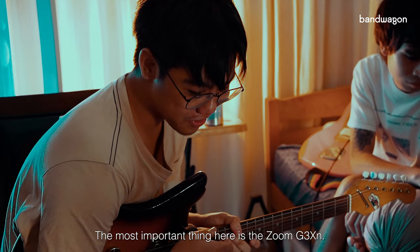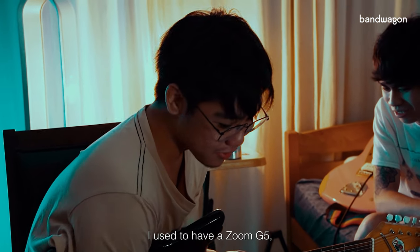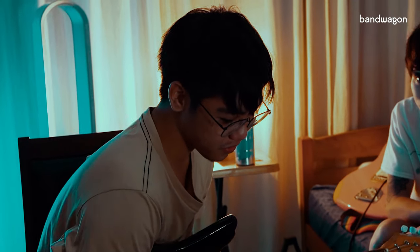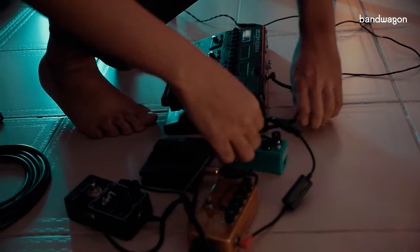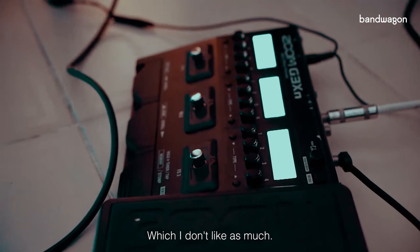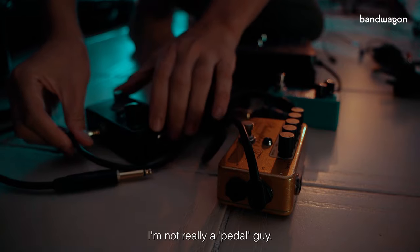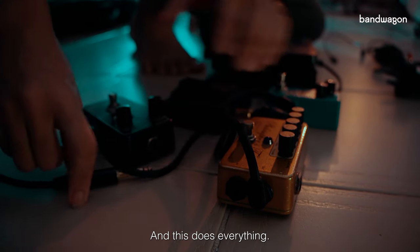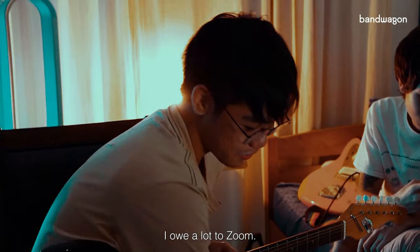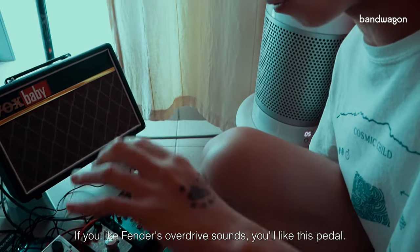The most important thing here is the Zoom G3XN. I used to have a Zoom G5 but after playing a lot of shows the buttons died, so I had to replace it with this, which I don't like as much. I'm not really a pedal guy so this does everything. Everything here is just different kinds of drive. If you like Fender overdrive sounds, you'll like this pedal.